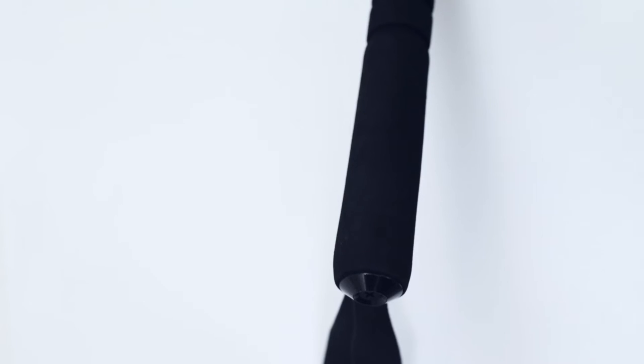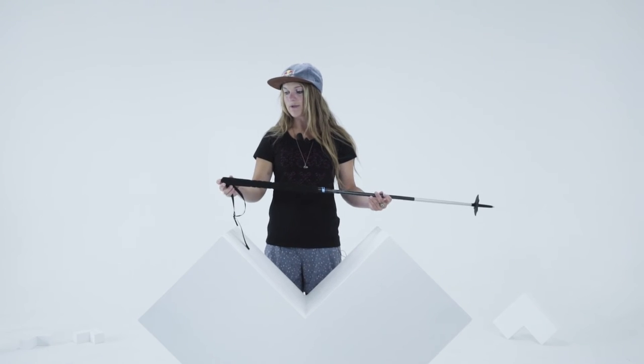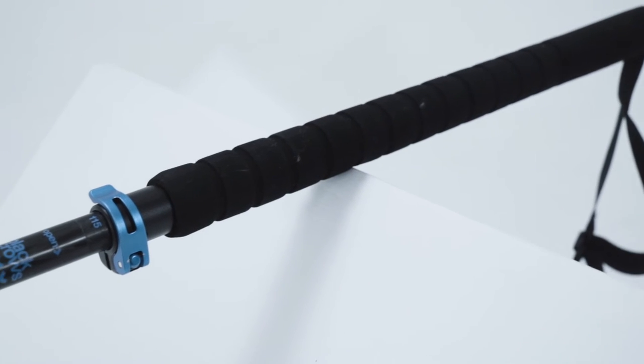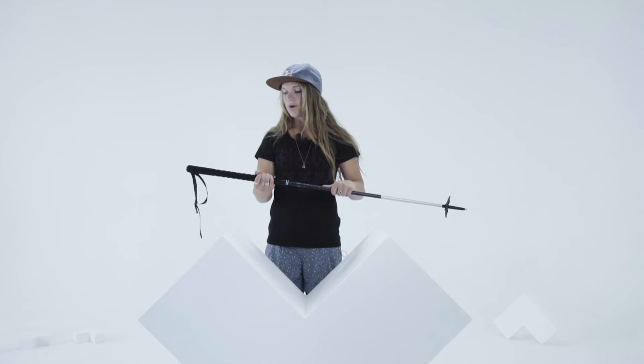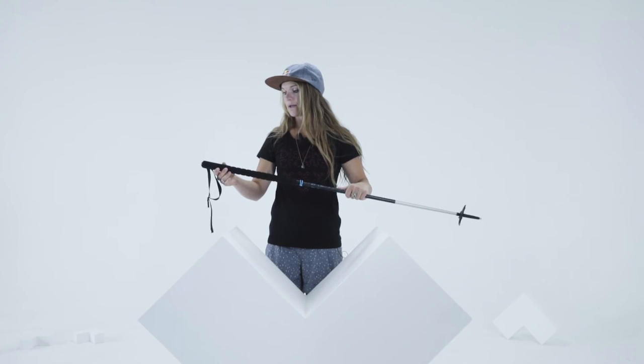We have an aluminum alloy tip which is great for probing in the snow and it's a little bit stronger than just your typical tip. We have this foam here — the grip — which is great for hiking up when you need to adjust the length of your pole really quickly, and it's also good for steep skiing.